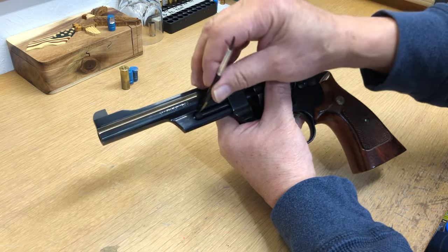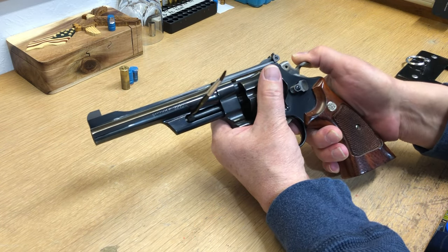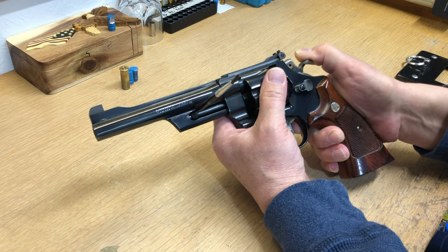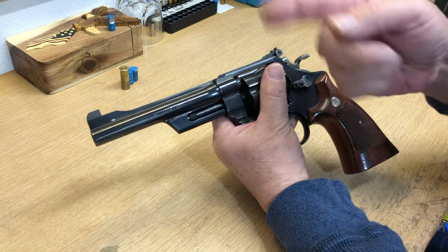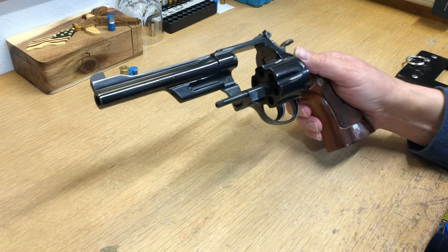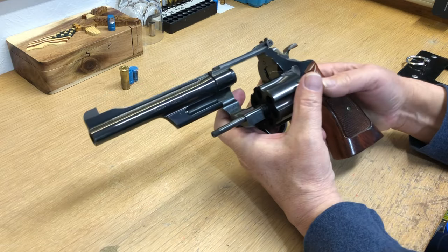So while this is wedged in, you barely cock your hammer and then you can turn it. Right now I can't turn the cylinder because it's wedged, and that's going to tighten this back down the opposite way of a screw. Then you get it open again and you're good to go — you can take it home and fix it.